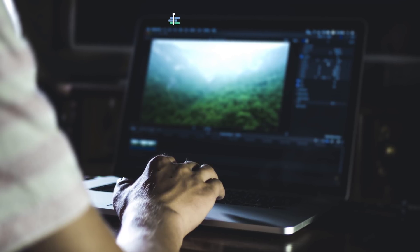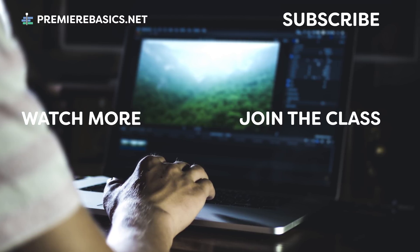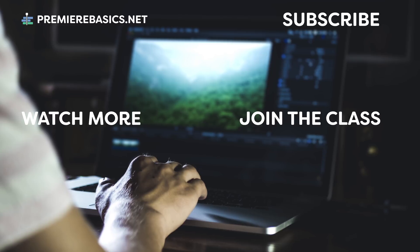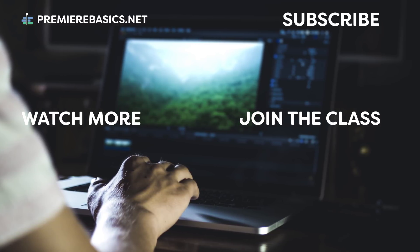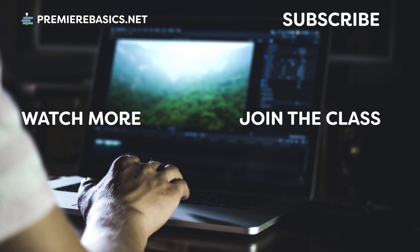I hope you learned something new today, guys. Don't forget to subscribe for new Premiere tutorials every single week. Big thanks for watching. Thank you Yellow Images for the support — don't forget to check them out. And as always, stay creative! See you next time!